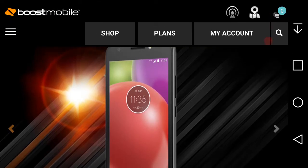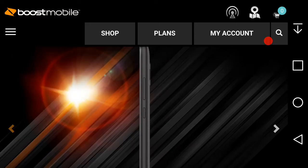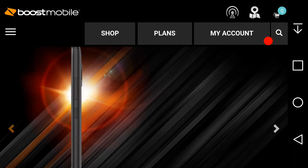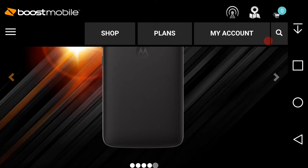On the right side of the phone you have your volume button and your power button — those are not on the left side. On the back of the Moto E4 you have your camera, camera flash, the Motorola dimple, and the speakers are at the bottom of the phone.